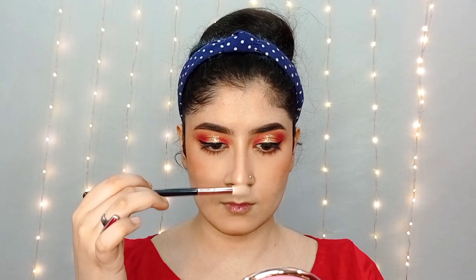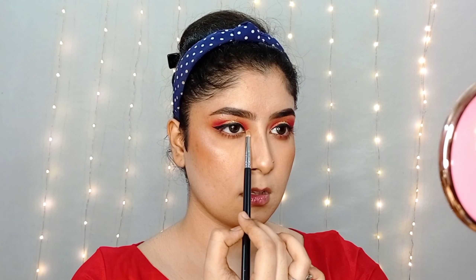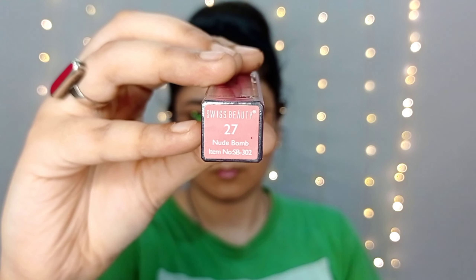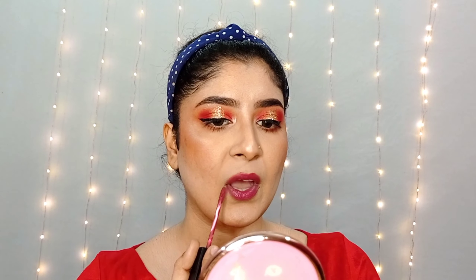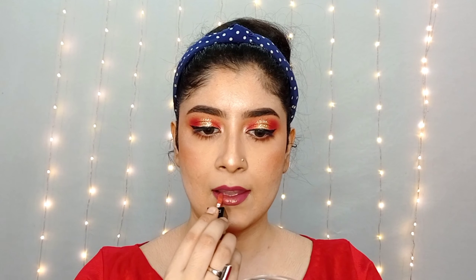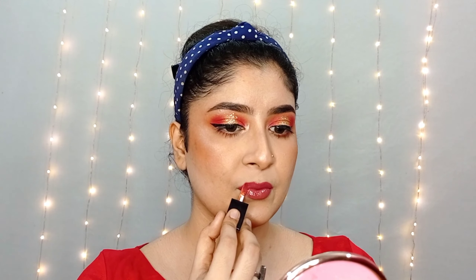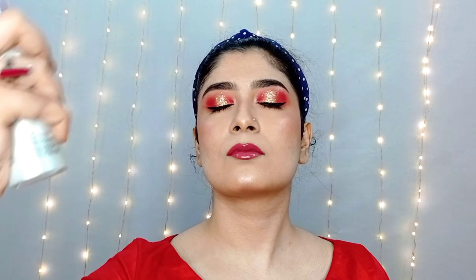Next, I will highlight using the shimmer highlighter from the same palette on the brow bone and inner corner. Lastly, I will spray the Faces Canada Makeup Fixer to set the whole makeup, and this is the completed look.